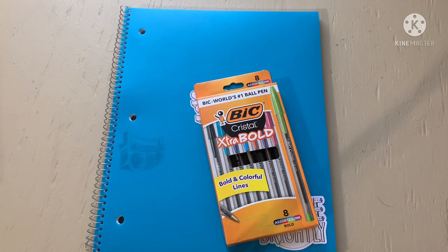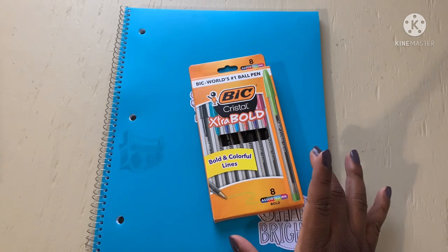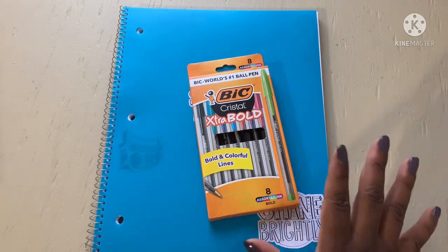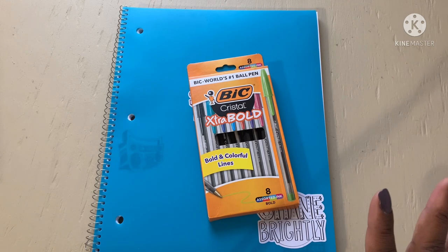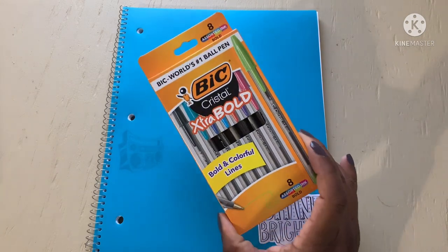Hey guys, God bless, welcome back to my channel. I am Charlene and we are going to review the really inexpensive BIC Crystal Extra Bold ballpoint pens. We have eight assorted ink colors — you know I gotta see my colors; colors just make you so happy.